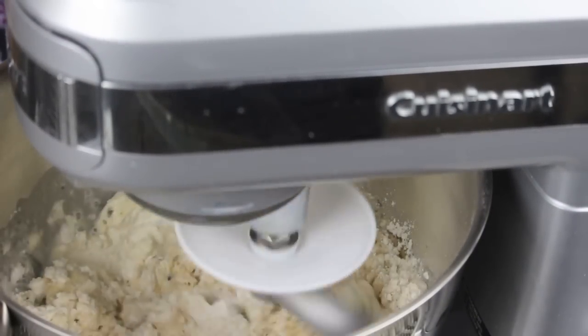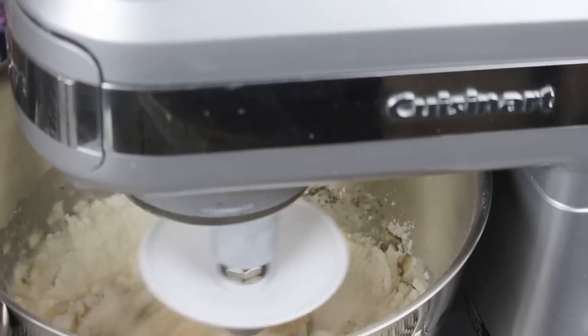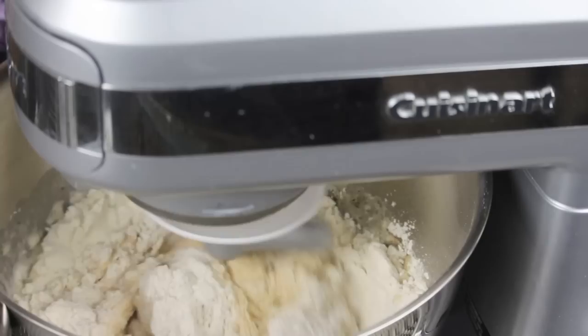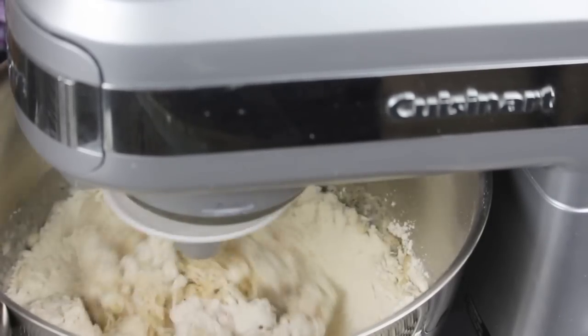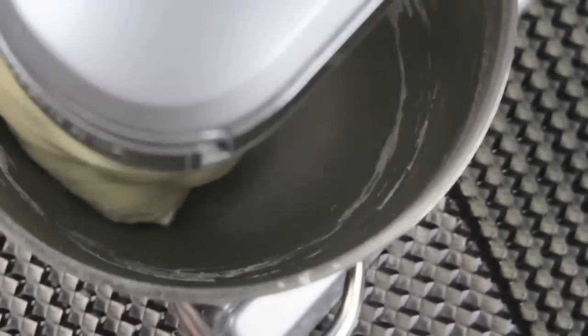Now all I'm going to do is to mix all these ingredients together. Of course you can use a bowl with a wooden spoon if you don't have a stand mixer. I'm going to mix and knead everything together for about 7-10 minutes or until I have a smooth and soft dough.